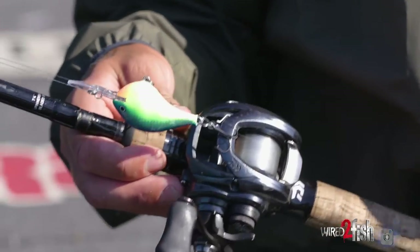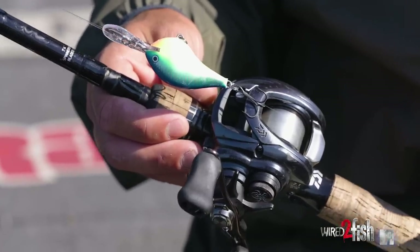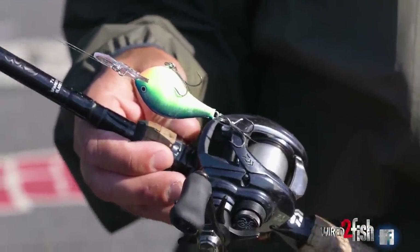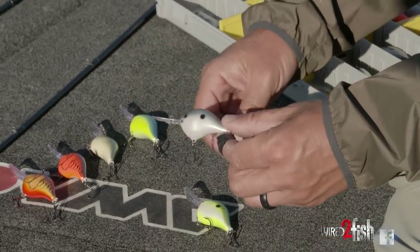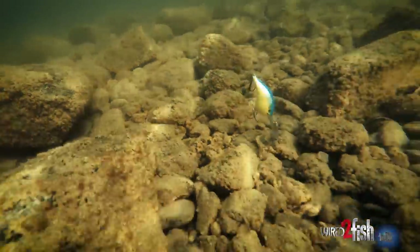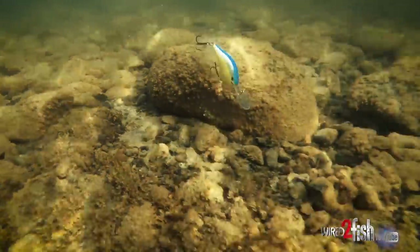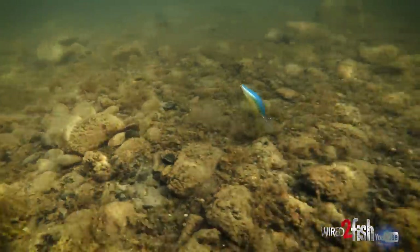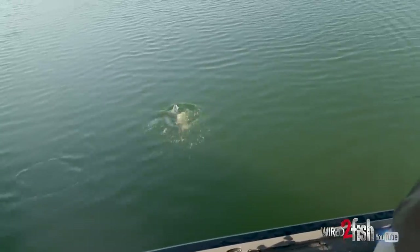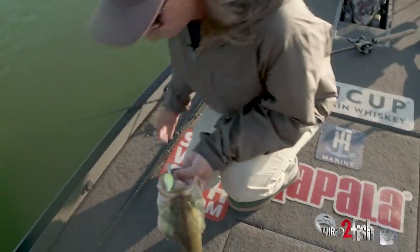Whether I caught a couple on that or not, the next move for me is a crankbait. I think it's the best way to get a school fired up. I'm going to reach for a DT — depending on the depth, just match it — something that goes a little bit deeper than what I'm fishing, anywhere from a DT 8 to a DT 20, whatever gets bottom contact in that zone. I do like a DT especially fishing a school — it's a quiet crankbait, doesn't really burn the fish out when I'm making multiple casts to the same exact spot.